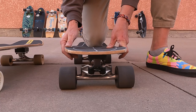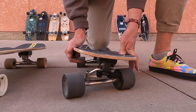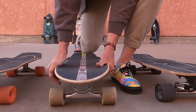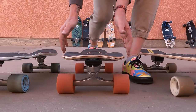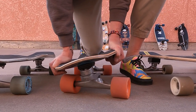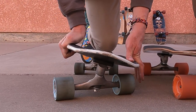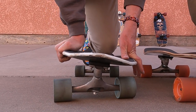Let me give you a frame of reference on the lean compared to some other trucks. Here is the Curfboard Performance Wave, here is the Yao Meraki, here's a Carver C7 rail-to-rail lean, and here's a Carver CX. You can see how the Curfboard is a little bit less than all of those.